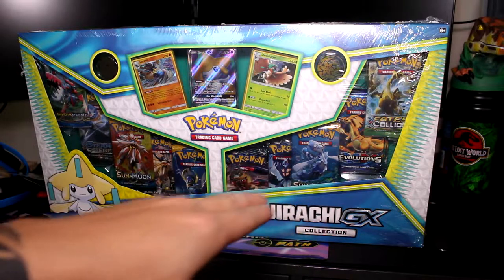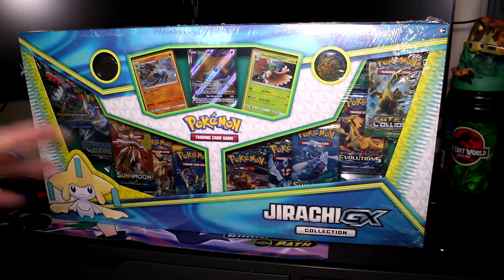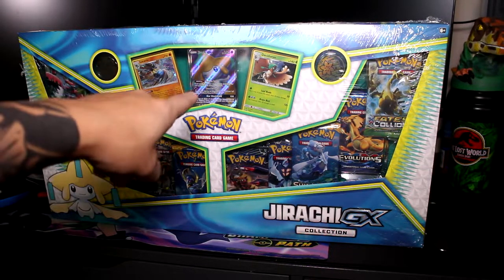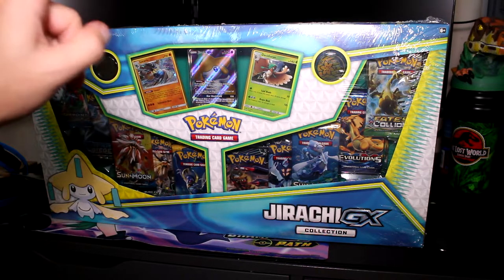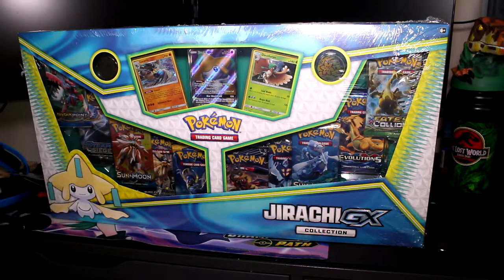There is an X&Y Evolutions, there's an Ultra Prism, Steam Siege, Fates Collide, Breakpoint — there's a lot of different stuff in here. I'm actually going to crack that promo and put it in a card saver and get that graded because I think that promo is cool. I got five boxes total. I'm going to open one of them and then maybe keep the rest sealed. I don't know what's going to happen with the price point, but $20 for 10 packs is a pretty good deal.